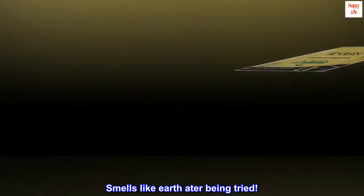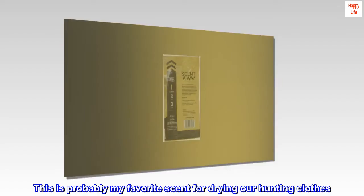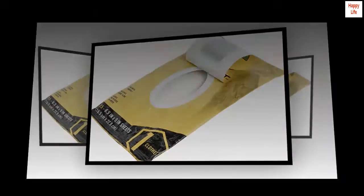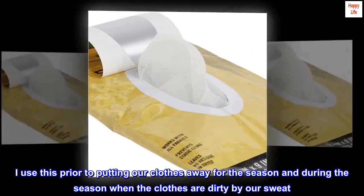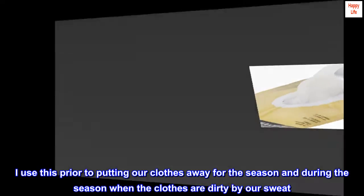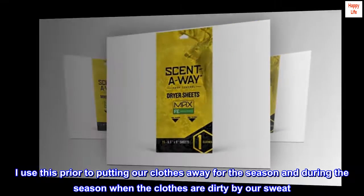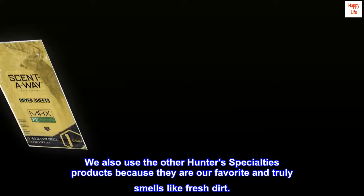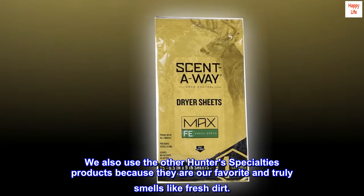Smells like earth — this is probably my favorite scent for drying our hunting clothes. I use this prior to putting our clothes away for the season and during the season when the clothes are dirty from our sweat. We also use the other Hunter's Specialties products because they are our favorite and truly smells like fresh dirt.